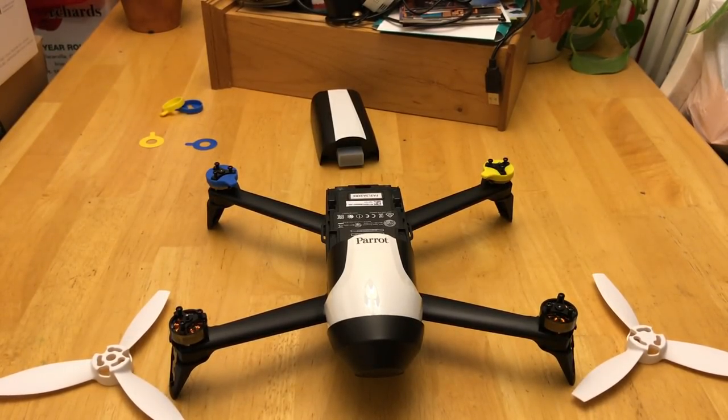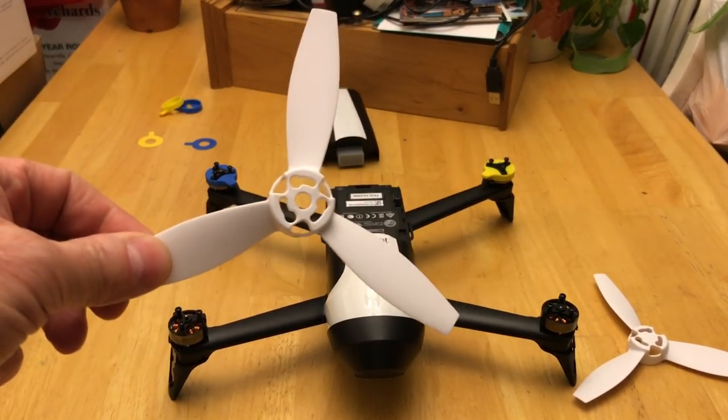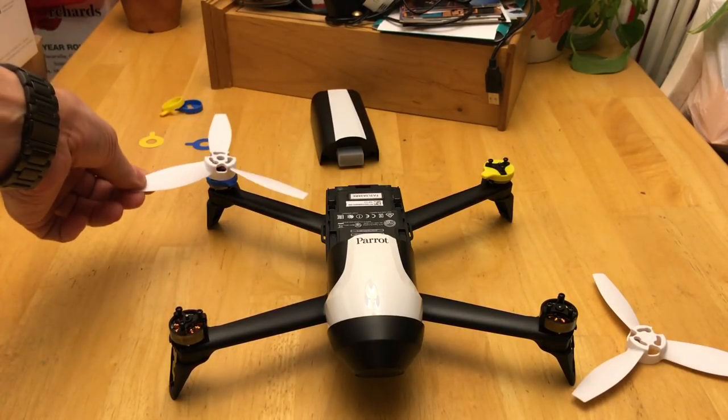Generally speaking, the colored propellers go on the front of the drone and the black propellers go on the back. That's just a standard way Parrot does this — that way you know which way your drone is flying. Your app also tells you that, but this is just a good way to know. So colored props go on the front, black props go on the back.